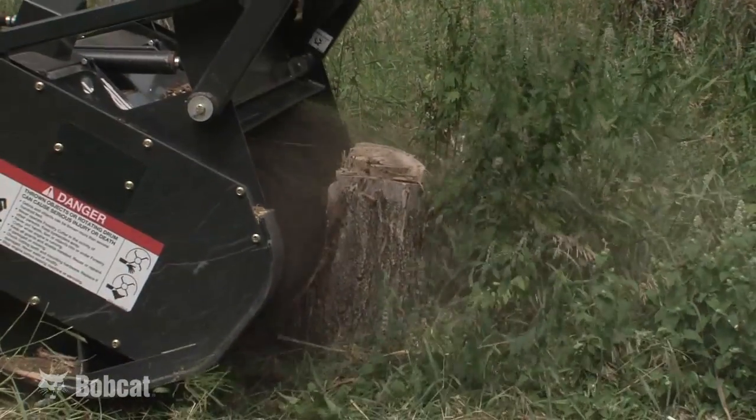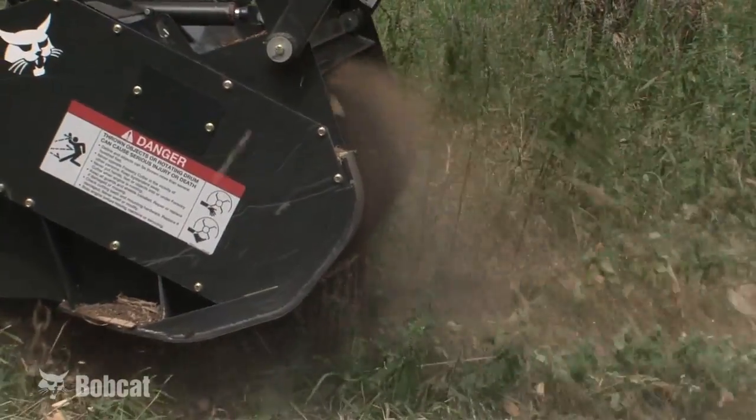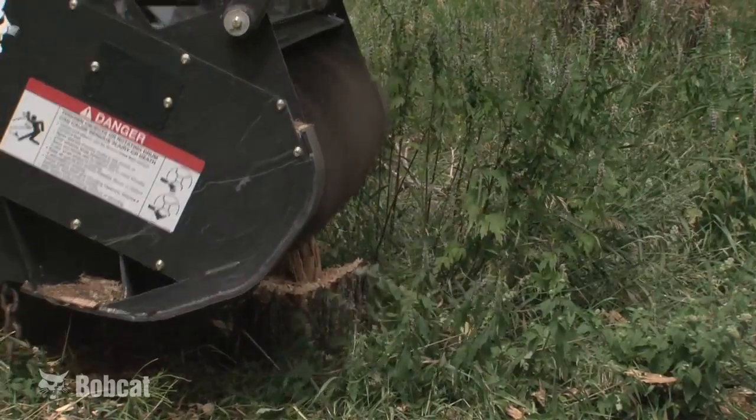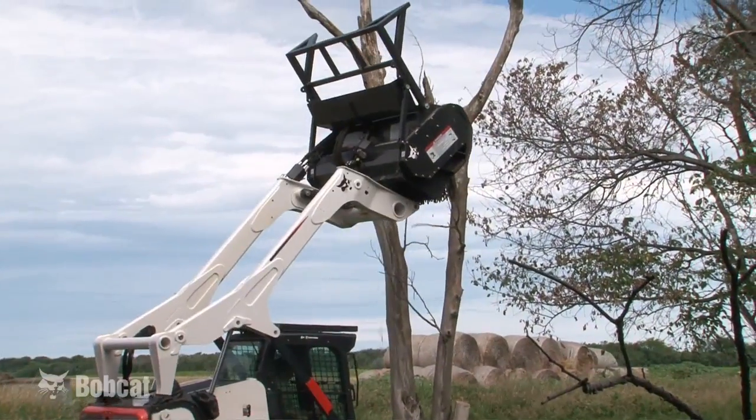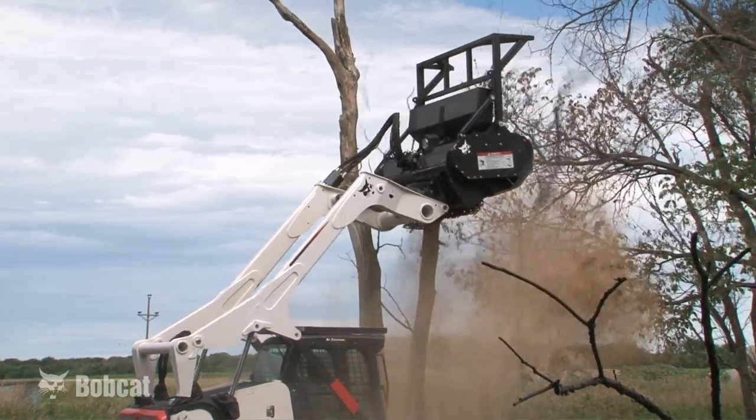Thirty double-tipped carbide teeth on the 60-inch model, or 24 on the 50-inch model, provide long life while efficiently ripping through hard and soft woods. The spacing between the teeth is great enough to allow for a long cut that provides fast knockdown of trees.